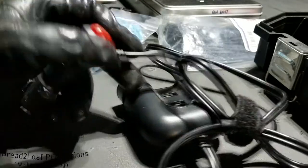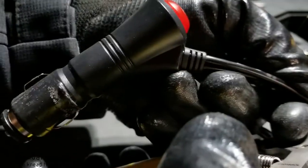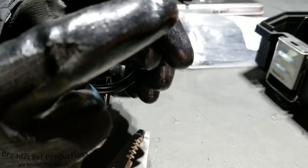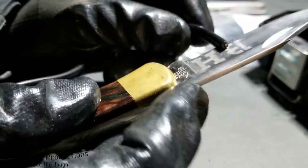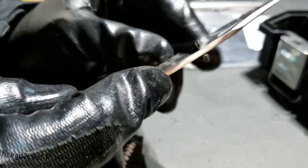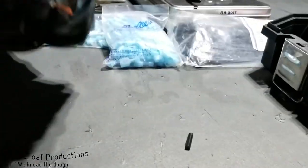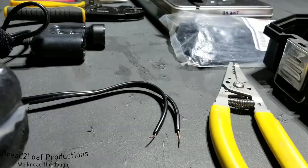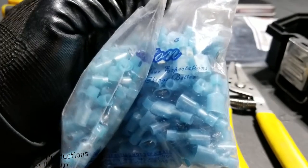First thing to do is we're going to cut this thing out — give ourselves a little bit of room so if I want to reuse this part later, I can. Now I'm going to go ahead and put spade connectors on these guys so I can quickly disconnect it if I don't want to have this in the vehicle.